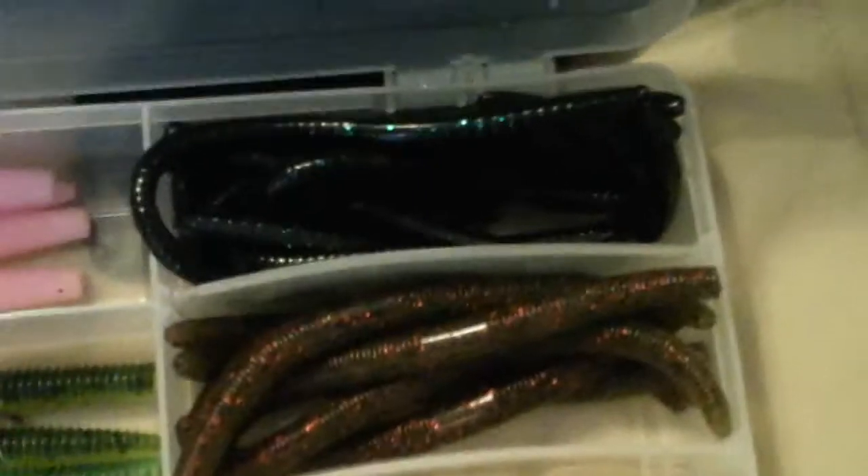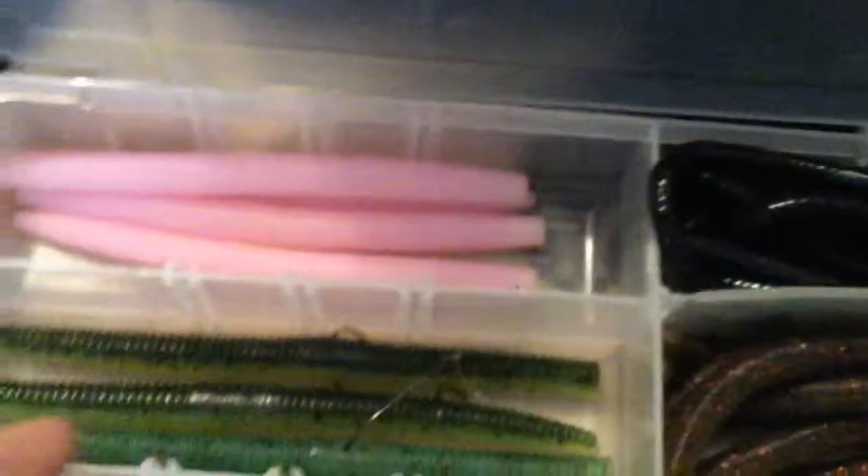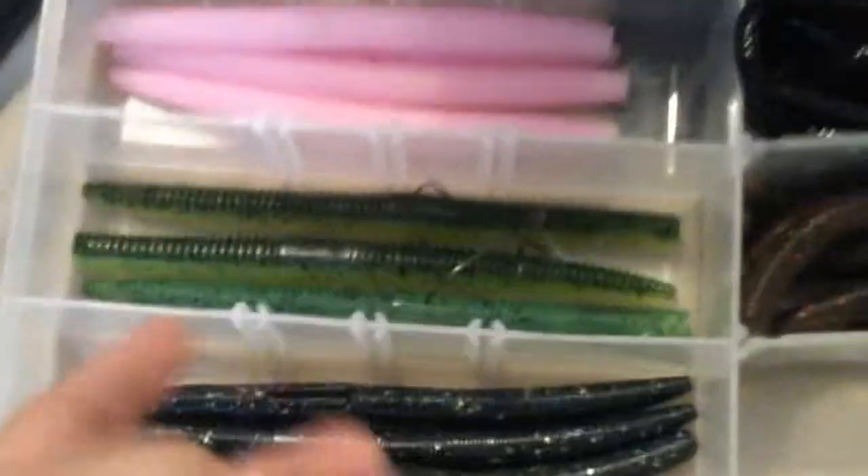I am sponsored, so I have all my tackle boxes in here. Striking Senkos — Shimmy Six, and Watermelon Red with Black Fleck. Some Berkley Havoc Bottom Hoppers in Black Emerald. Striking Zero Senkos in Pink — caught a pretty big fish with those in Georgia. I ordered some Sugar X Senkos and Flapping Worms. Personally they're okay, but I wouldn't spend the money — I'd save up and get Striking. I've got some finesse worms — more finesse worms.